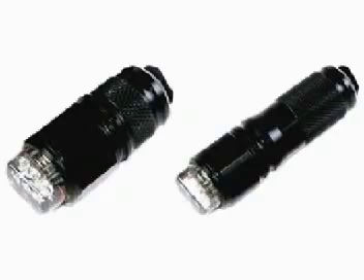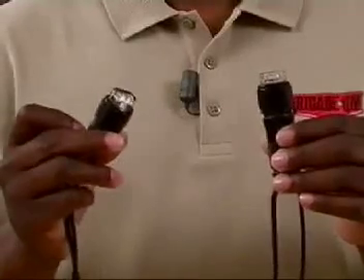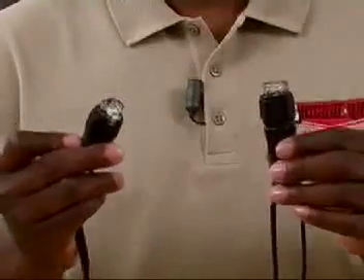It's made in the USA. The infrared Zingers are restricted to military and law enforcement only, whereas the visible red Zingers are available to everyone.